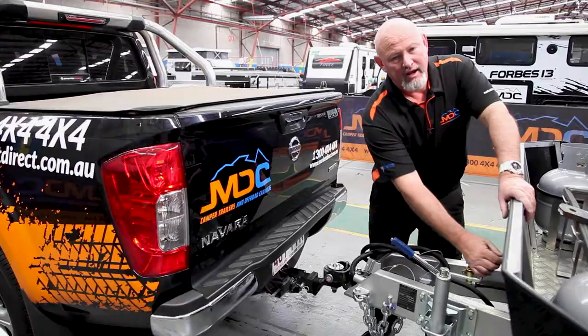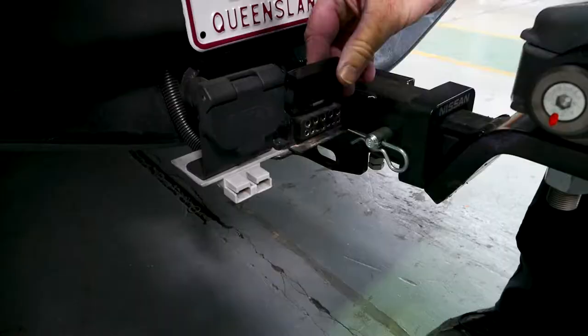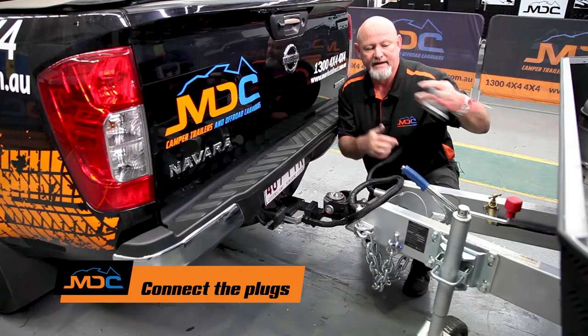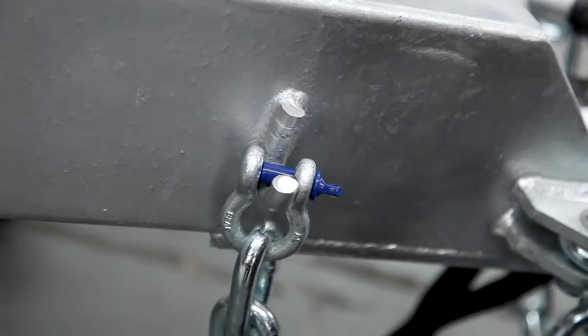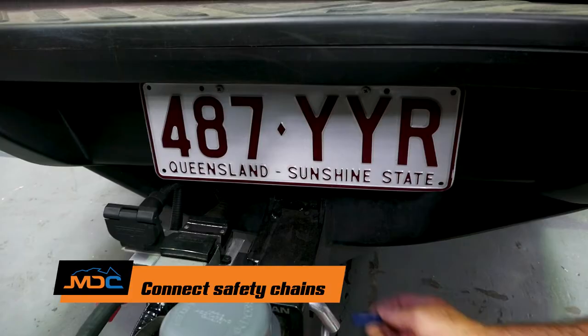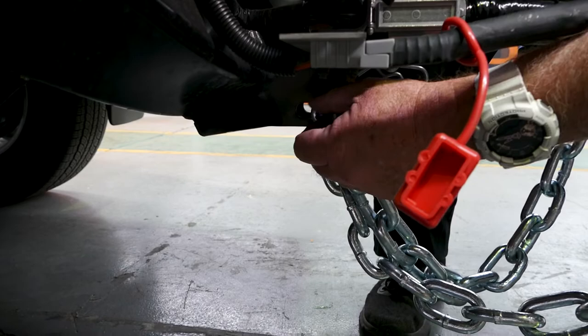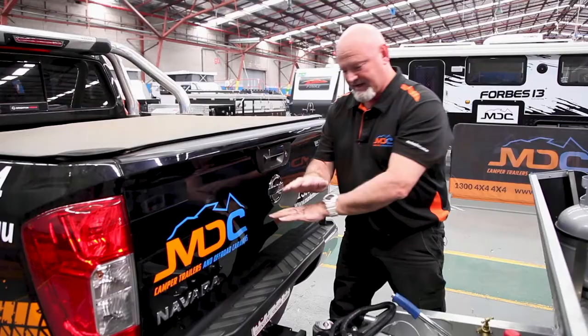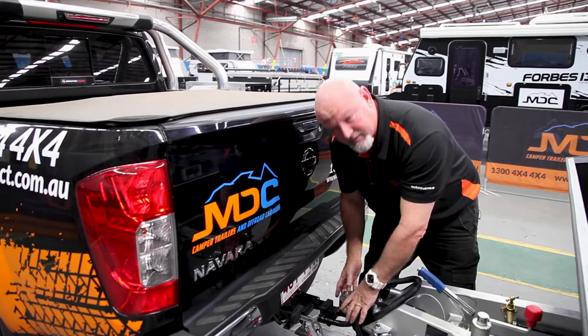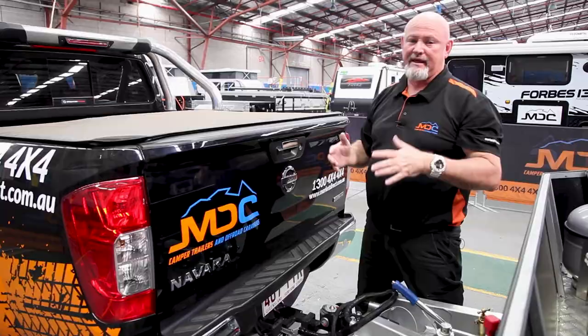We're hooking up now, so button down. Then your 12-pin plug — plug that in there and secure it. Your 50-amp Anderson plug for charging the batteries — plug that in. Then the chain: by law you have to cross the chains. It acts as a cradle — if anything should fail, it falls into the cradle and supports the towing of the van. If the chains were straight up and down, it could dig in and flip the car, and that's what we don't want. Hence why you've got to cross your chains.